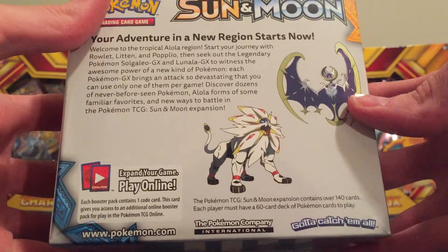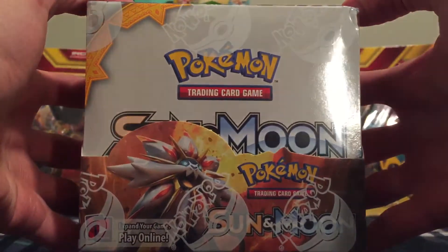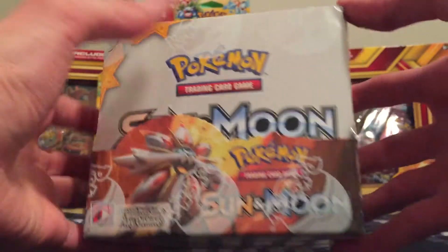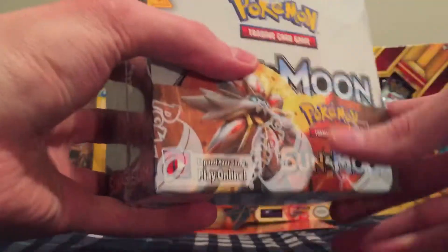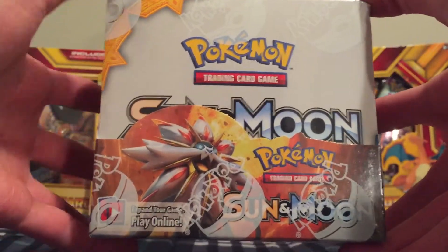We have Solgaleo and Lunala as the themed Pokemon for Sun and Moon. There are 36 packs in this booster box, each pack containing 11 cards. They included an energy card in every pack, plus a code card, so really 12 in every pack. They have new GX cards, Hyper Rainbow Rares, and Secret Rares. There are 142 cards in the set, I believe, plus some Secret Rares.